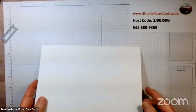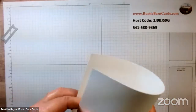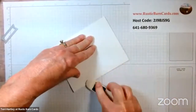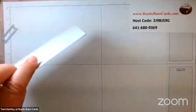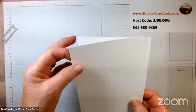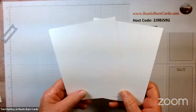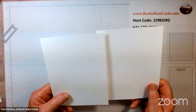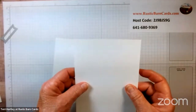We're going to need our card base, which is basic white — five and a half by eight and a half. I fold it in half, I already have it scored at four and a quarter, and I use a bone folder to give it a crisp edge. I always use Basic White Thick for my card bases. Then I have two Basic White layers, both five and a half by four and a quarter — one regular, one thick.